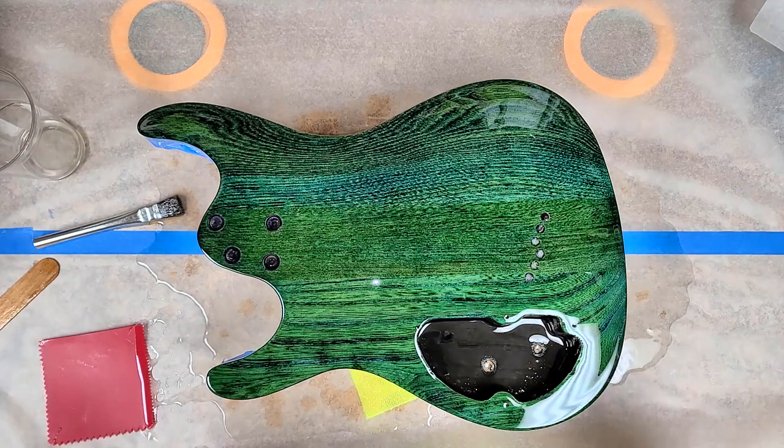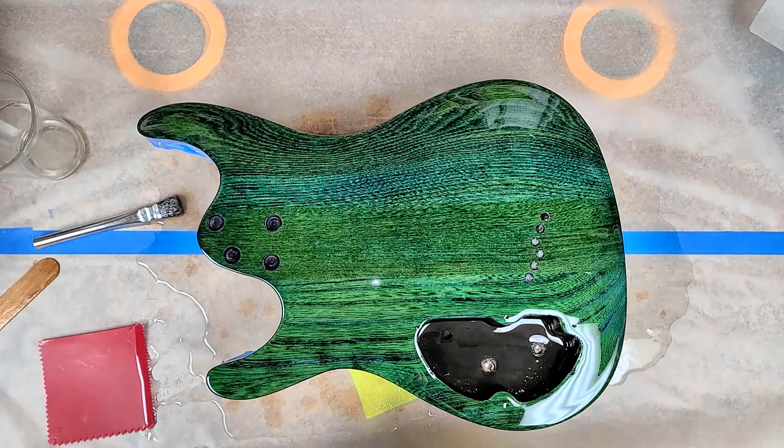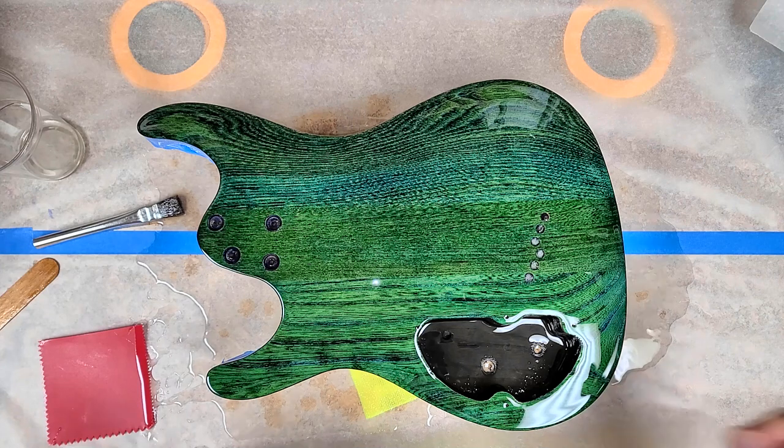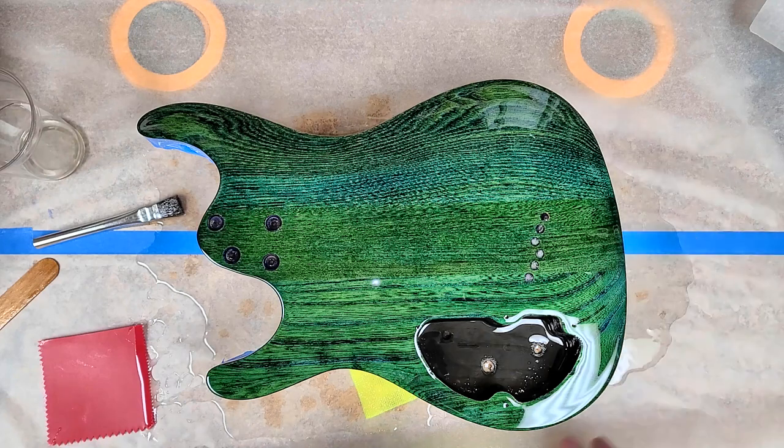And this is the back of the body now. This is epoxy resin that's on the back of this. I masked off the sides to give me a little bit of what they call a drip skirt. So when you pour over the edges, it goes over the tape and drips down instead of going over the finished edges.